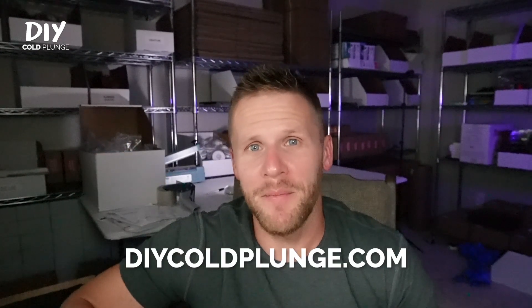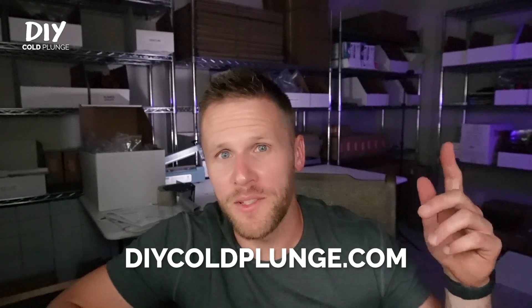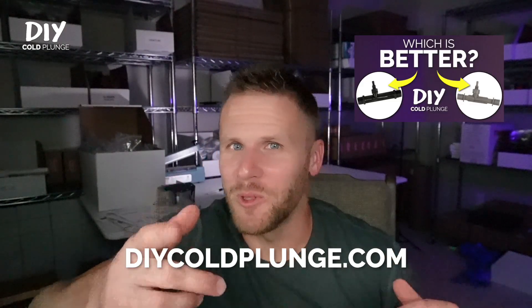There it is. Pretty simple process overall. And again, this Venturi has led to the least amount of leaks in my personal experience. So if you're interested in snagging one, you can get it at DIYColdPlunge.com. If you want to take a look at the vacuum performance, you can check out this video. Otherwise, we'll see you next time.